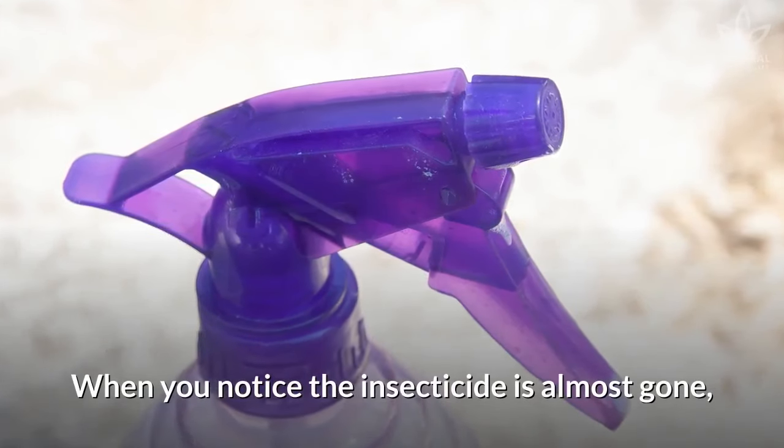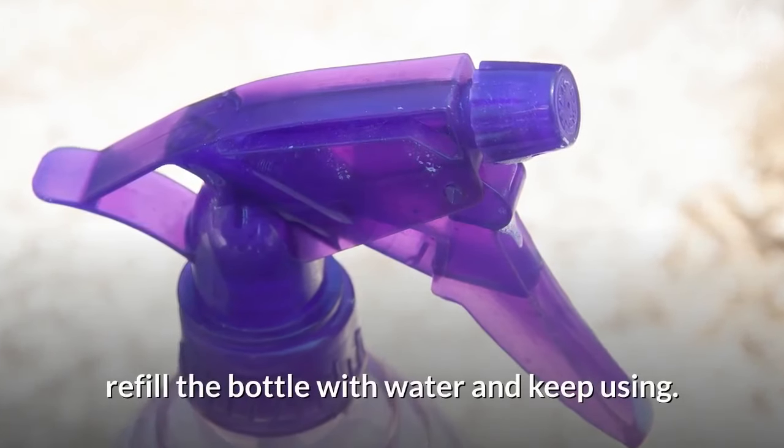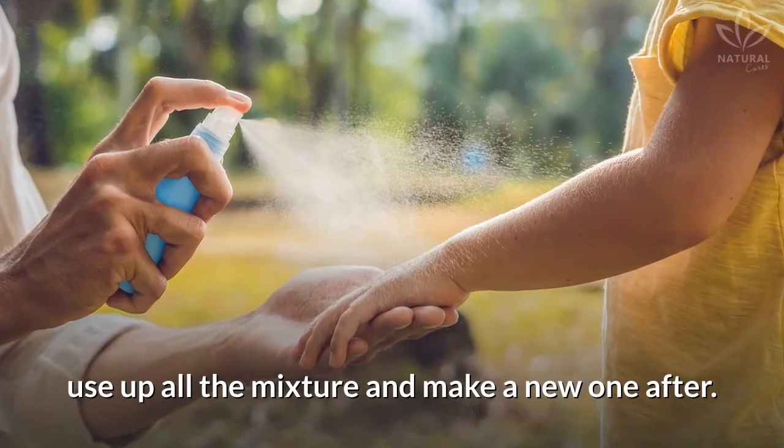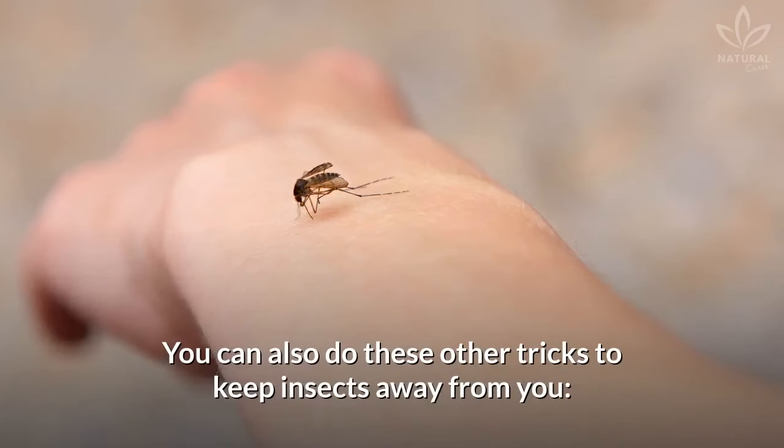When you notice the insecticide is almost gone, refill the bottle with water and keep using. After you refill once, use up all the mixture and make a new one after.